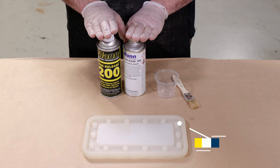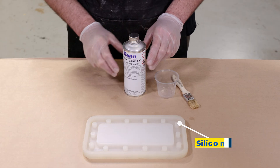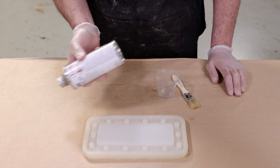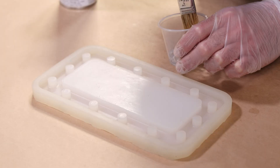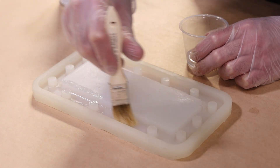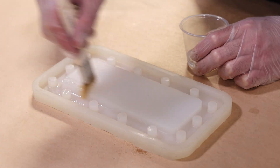We've already shown you how to apply the aerosol version of a release agent. Here we're going to show you how to apply the liquid version — this is Ease Release 205. This is a silicone-to-silicone release agent that can be utilized for other release purposes, but when applying this material, make sure you apply to all surfaces; otherwise the silicone will stick to the mold.